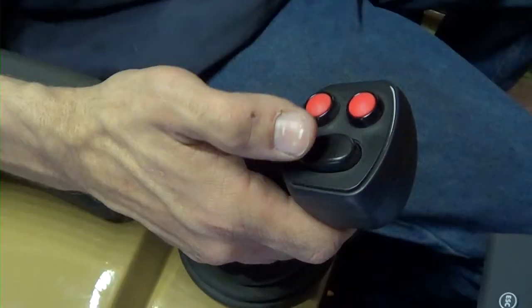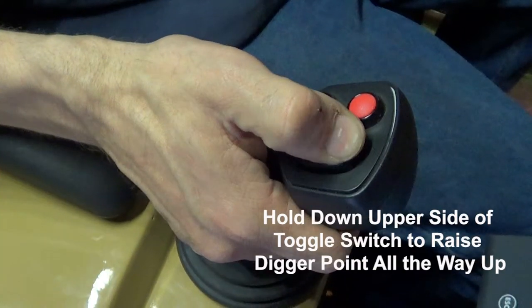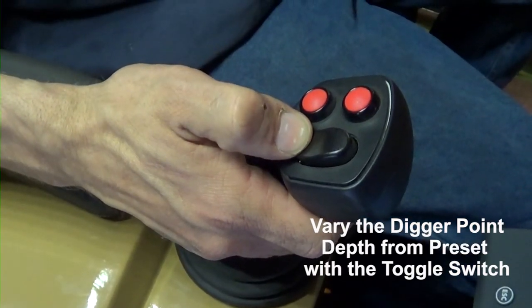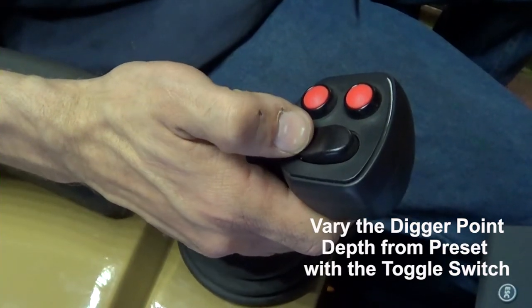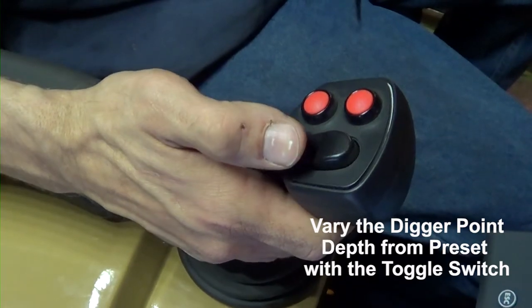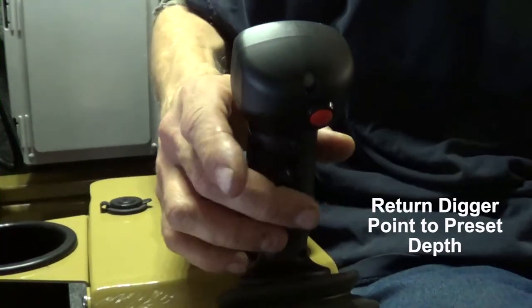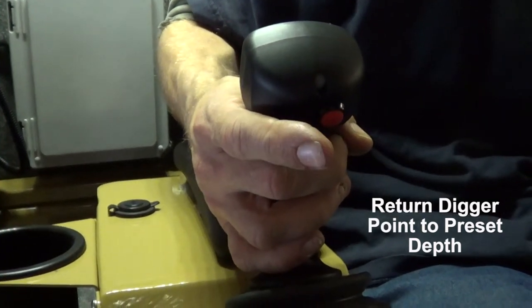The red trigger button on the front of the joystick will lower the digger point to the preset depth. To raise the digger point all the way out of the sand, press and hold the upper side of the black toggle switch on the top of the joystick. You can vary the digger point depth from the preset depth one quarter inch at a time by a single tap either up or down on the black toggle switch. To return to the preset depth, press the trigger on the front of the joystick.